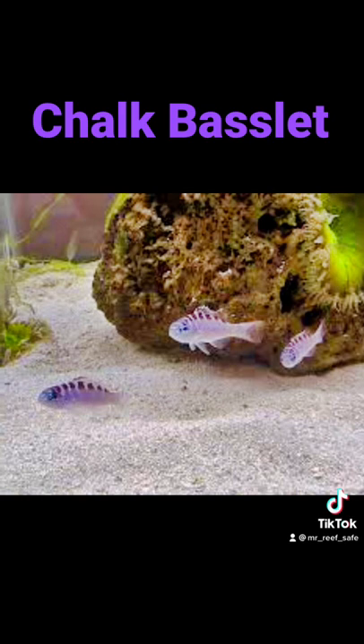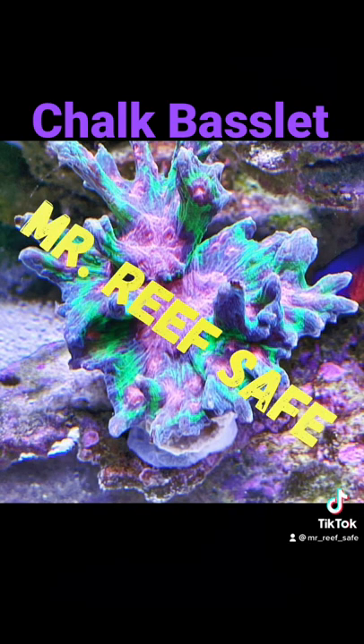However, when it reaches full size it may eat smaller shrimp. This is Bob, aka Mr. Reef Safe, and this has been a spotlight on the Chalk Basselet.